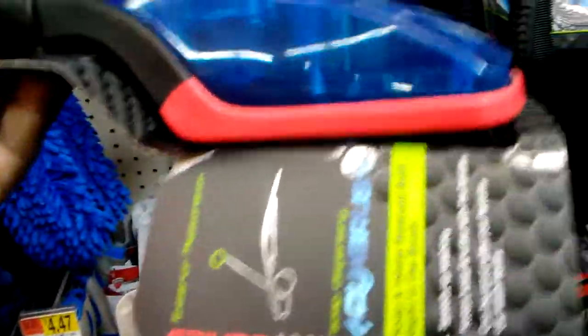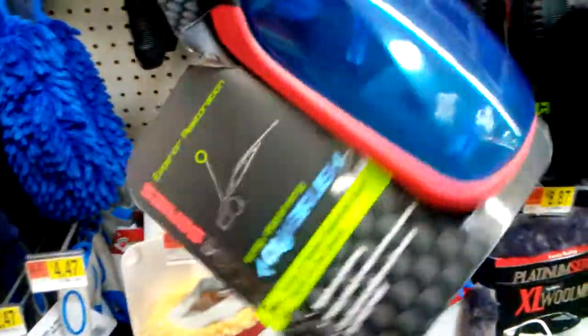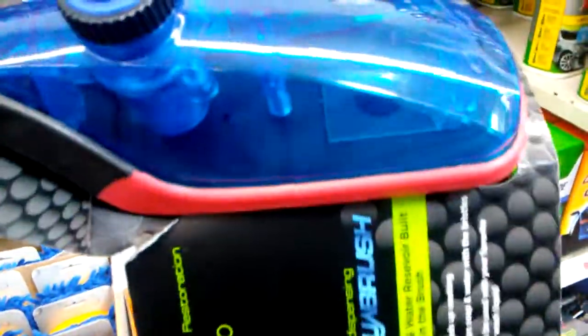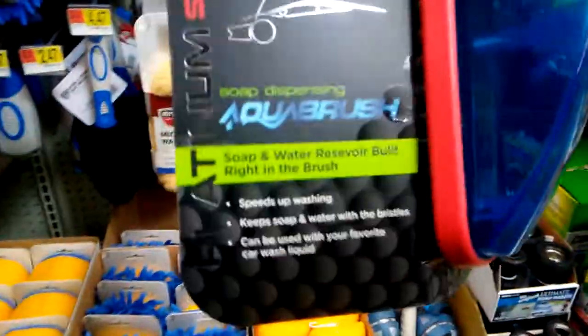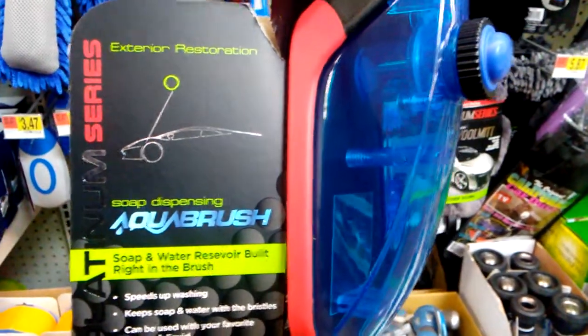Alright, let's see — there's a soap foam brush right here, check this out. It's a soap foam tire brush — darn, that's cool, ain't it? Check that out guys. I don't know what that's called right there, don't see it nowhere else. Check it out — soap water reservoir. Don't see nothing like this before.